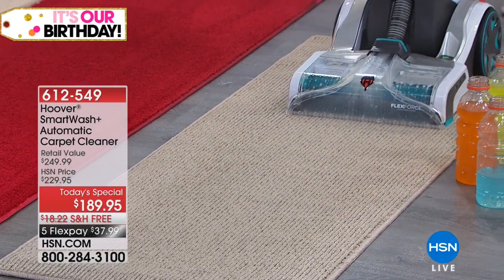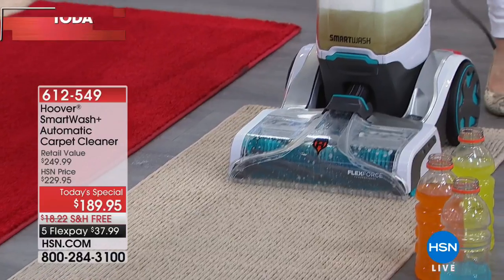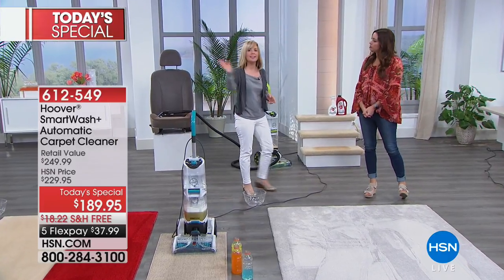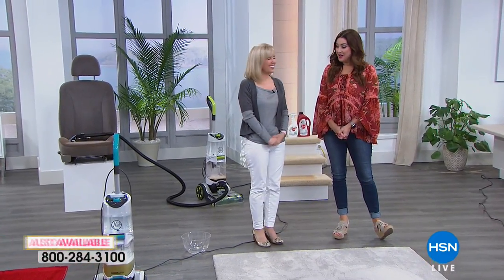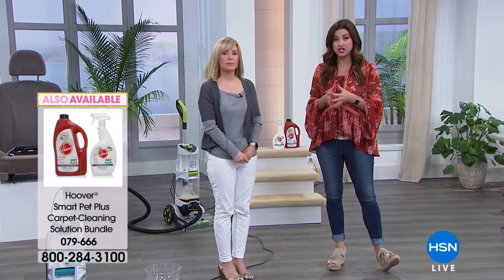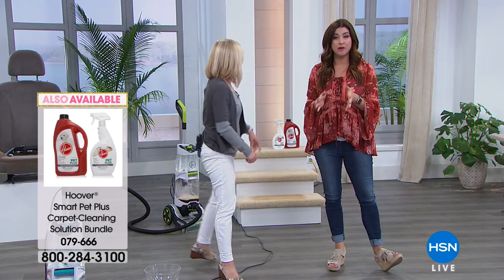This does it for you. It was different at first because I'm so used to pressing that trigger, but now I'm like, oh thank goodness, I don't have to think about it. Best deal in the country just for today. You are getting a trial of the cleaning solution, but we do have an HSN exclusive bundle of the cleaning solution available for you as well.